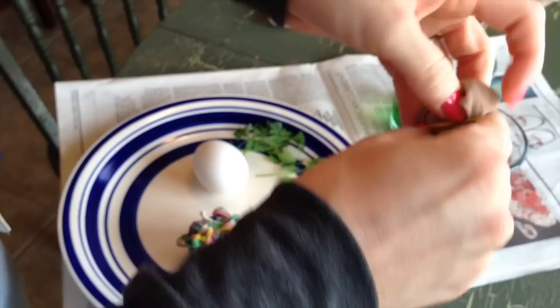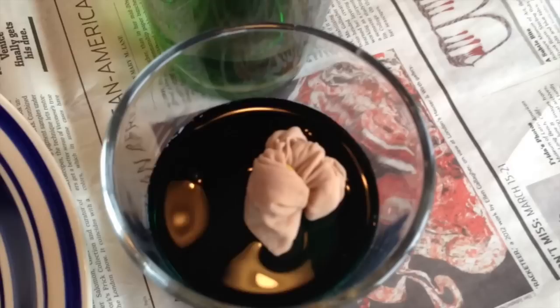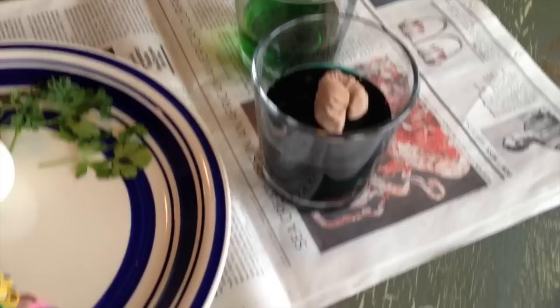Put a rubber band right here — the better it's pressed on there, the less likely dye will get underneath that leaf. Go ahead and rubber band it, and then drop it in the dye. Leave it in there for however long depending on how dark you want it.